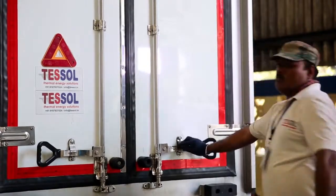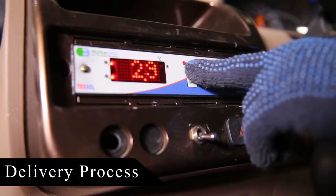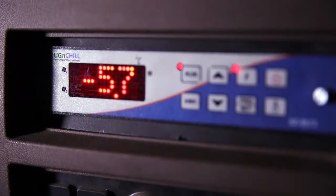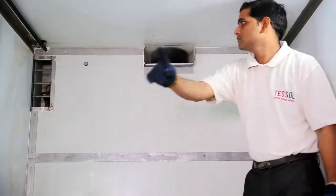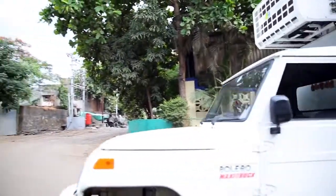Delivery process: before the delivery starts, we have to initiate the discharging mode by pressing the run button until the LED turns on. This helps to maintain the temperature as per the setting using the internal fan. The fan ensures uniform airflow across the container for much faster temperature cool-down.